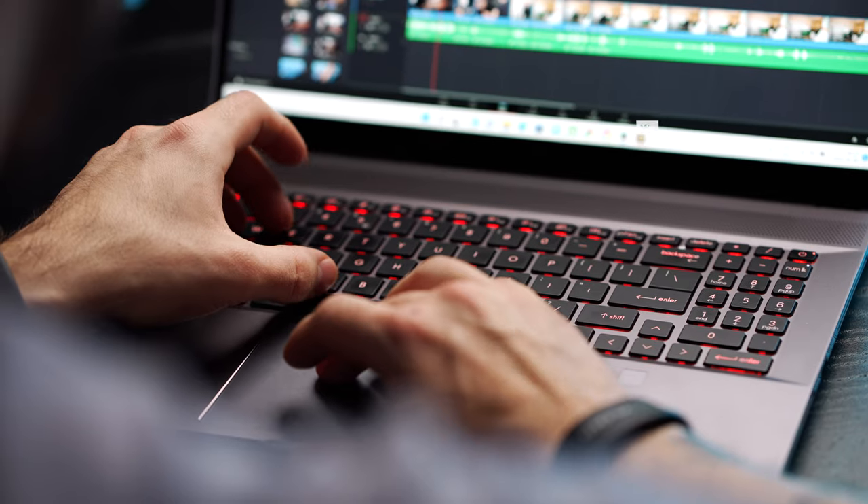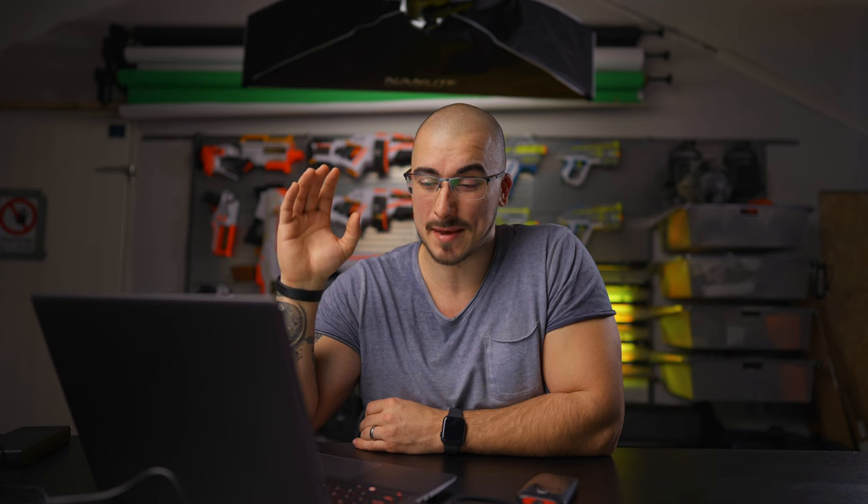The MSI Creator Z16P is a high-end computer that I've been using for the last couple of weeks to edit a couple of my videos. It is a PC, which I'm not comfortable with using to begin with because I'm a Mac user, but MSI reached out and asked me if I wanted to try this computer out. I was very intrigued to see how I could integrate it into my workflow.